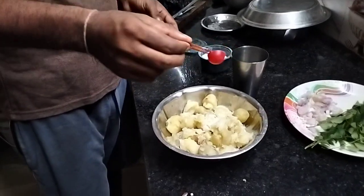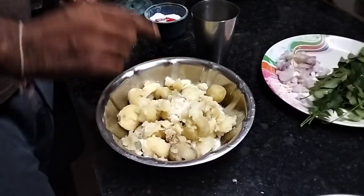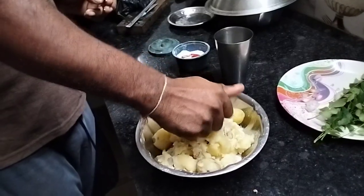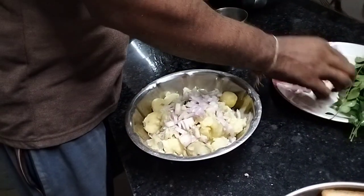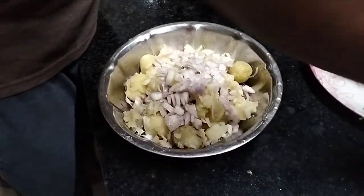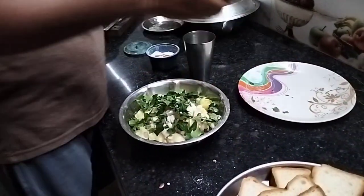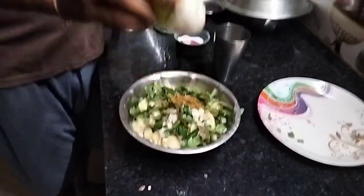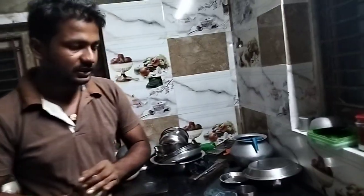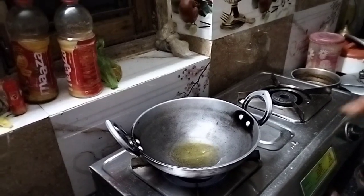We have made a masala for the aloo. I am using this whisk. I am adding jira powder. I'm going to add the jira powder and a little bit of masala. I'm also going to add a little bit of basil.